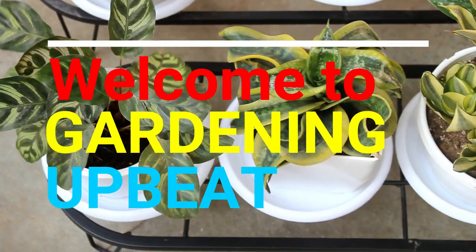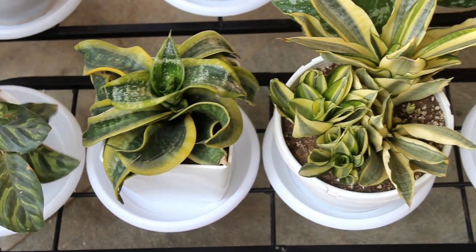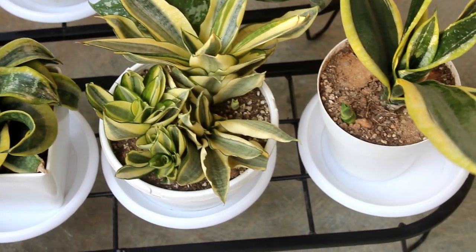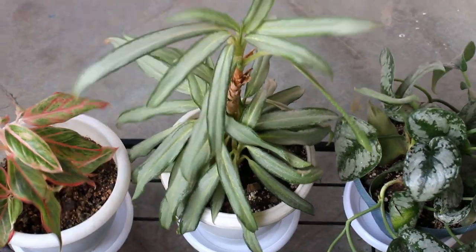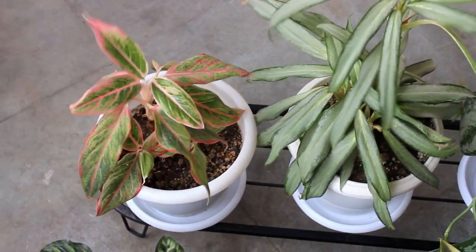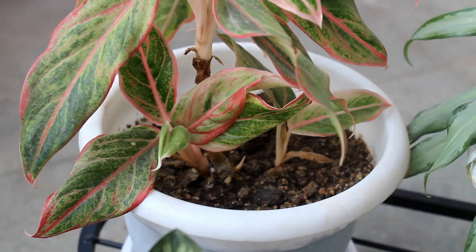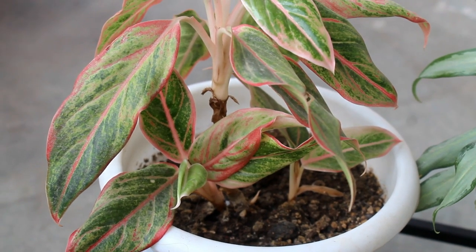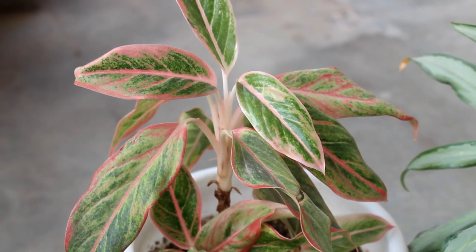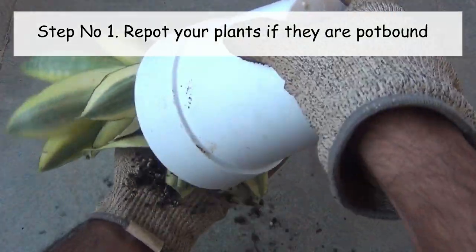Hey guys, welcome to Gardening Abit. I hope you are doing very well. It's springtime, a happy moment for all of us as we can see new growth on our plants. As it's springtime for our indoor or houseplants, we need to do a few very important things. If we do them the correct way, we can expect healthy and happy indoor plants.